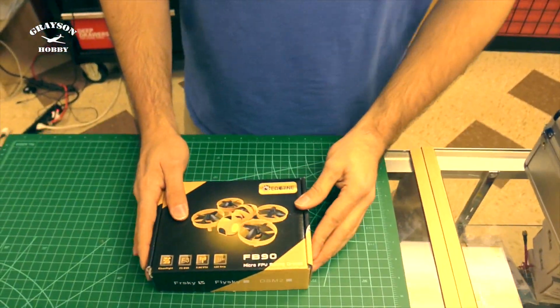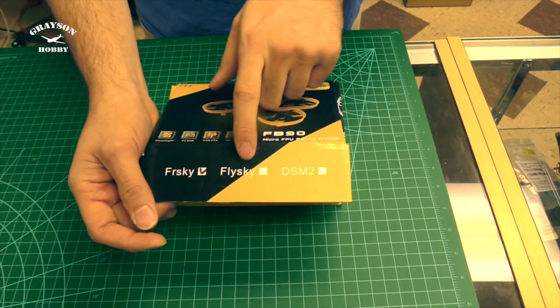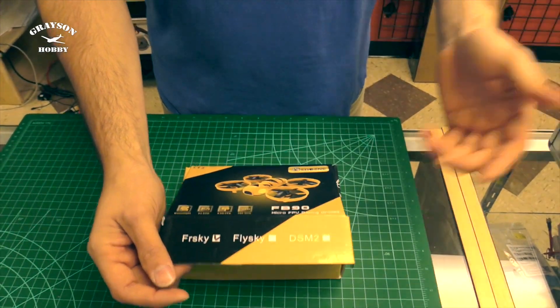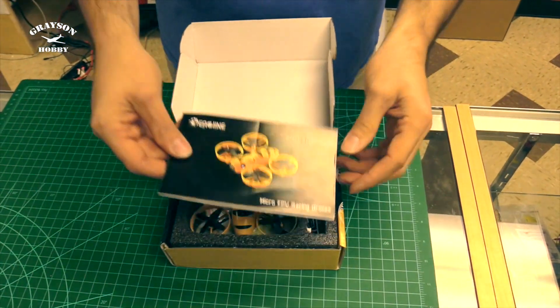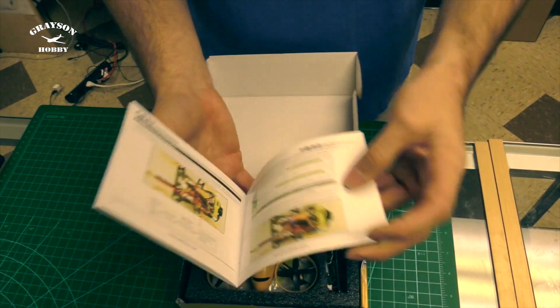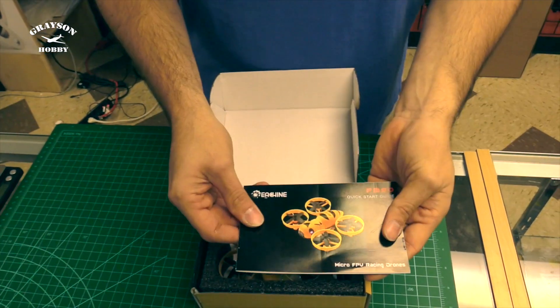All right, so in the box — let's open it up. You'll see you have three different options: DSM2 which is Spectrum, Flysky which is the Eashin radios, and FRSky which is your Taranis. Inside, first things first — the manual. We have a really nice color manual that explains how to set up, how to bind depending on which radio you got, and basic setup.